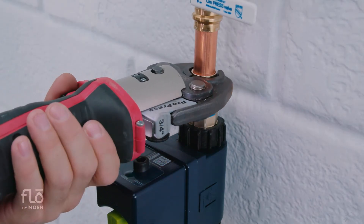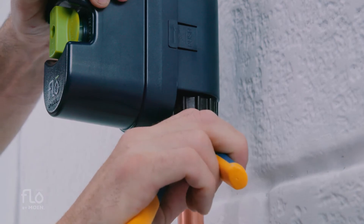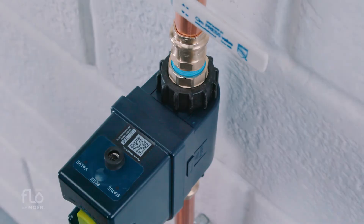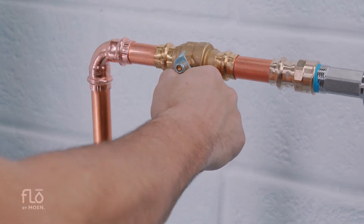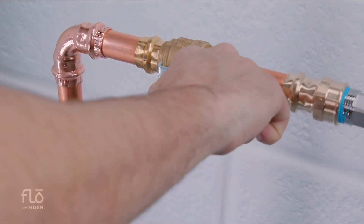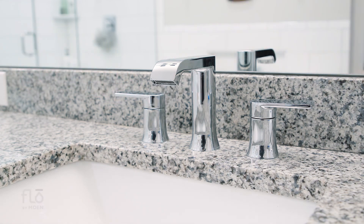Secure the press connections. Tighten the nuts one quarter turn with an adjustable wrench — do not over tighten. Slowly open the main water shutoff partially and make sure all connections are secure. If there are no leaks, slowly open the main water shutoff fully. Close all open faucets in the house, starting with the fixtures at the lowest point of the home and ending with the highest point.